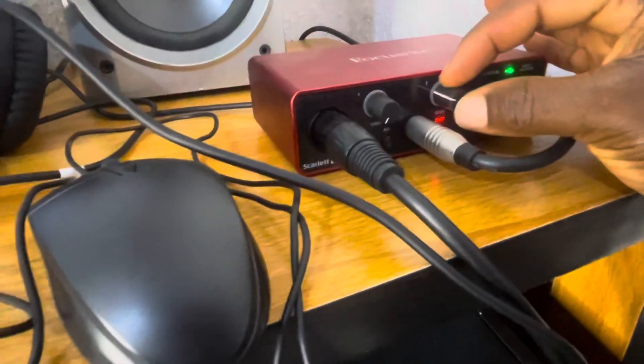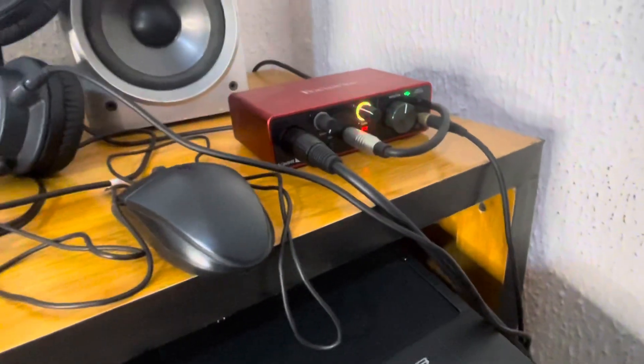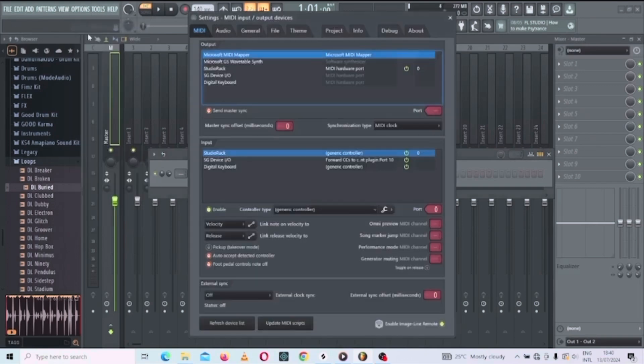Make sure the gain knob is on — the gain knob has to be on. I erase it and strike again, but it's still not making noise yet. Let's go to the settings in FL Studio and find out what's needed. You need to go to the MIDI settings and open it. You can see 'Digital Keyboard' listed here — that's the one you need to click.